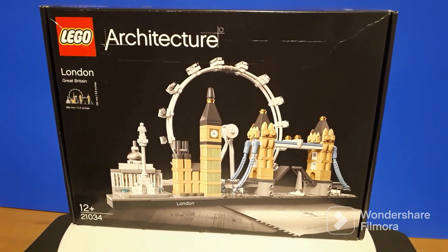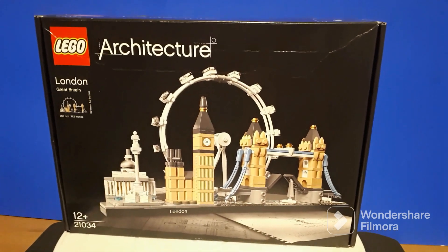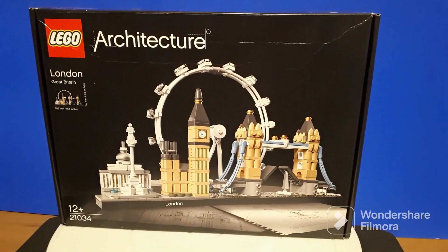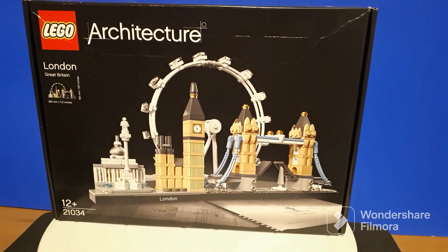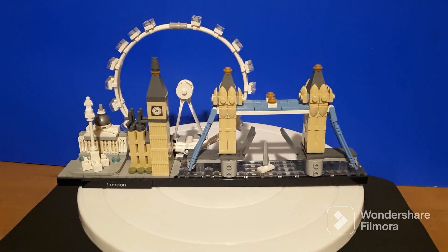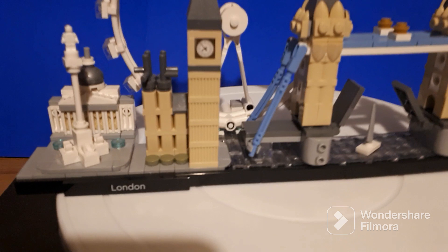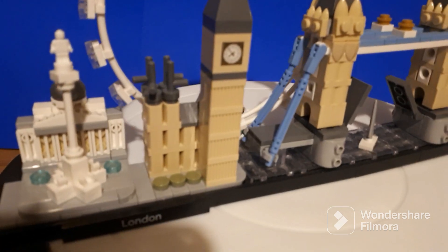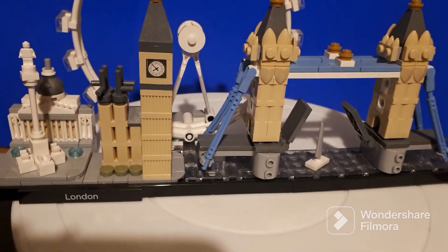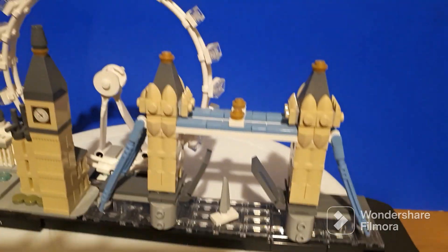Hello, here we have Lego Architecture set number 21034 of London, and I'll show you how Mrs Mangley has made this up. I am liking these little sets that she's got — they are very, very cool. And it gives you pretty much all the major buildings in London.